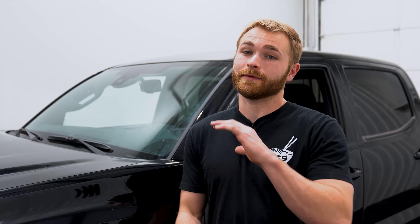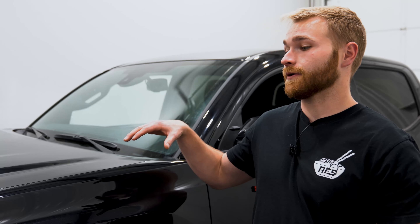What's up guys? It's Zach over here at Auto Film Solutions. On today's episode of How To, I'm going to teach you guys how to wrap a hood. This is our 2020 Toyota Tacoma, and this is what we are going to be demonstrating on.